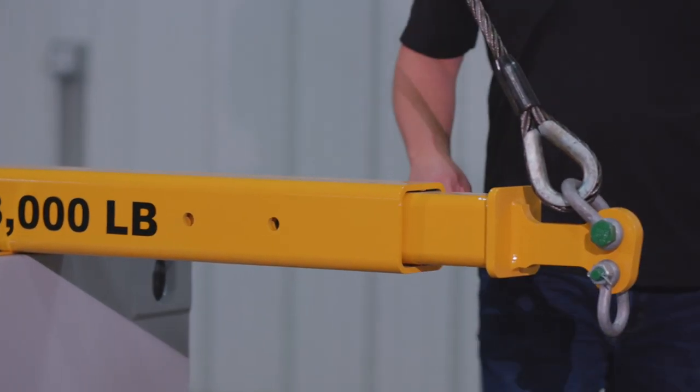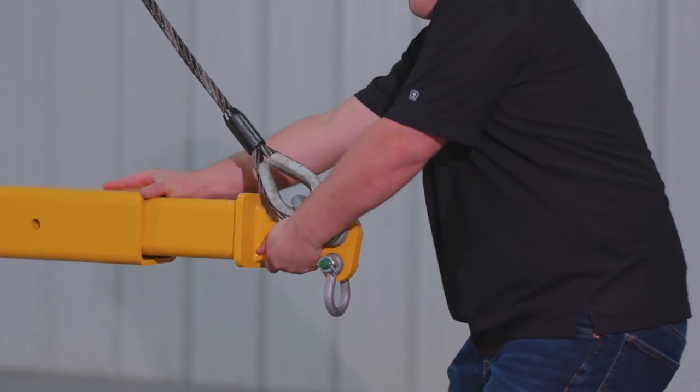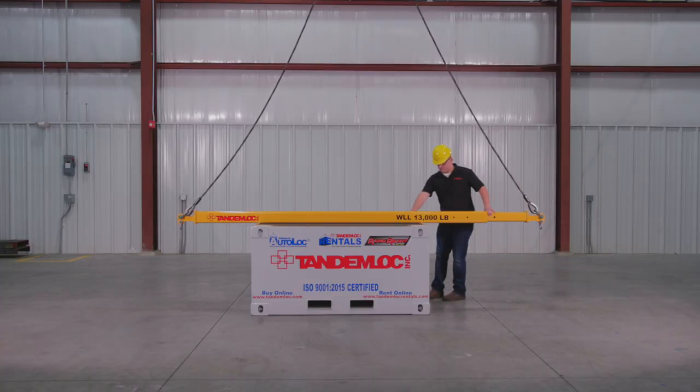This telescopic spreader beam design allows us to manufacture anything up to a 100,000 pound working load limit with a 40 foot center to center span in five to seven business days for anything that is not in stock.